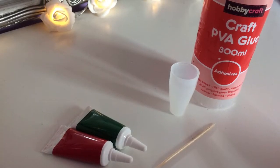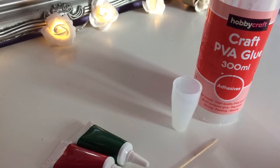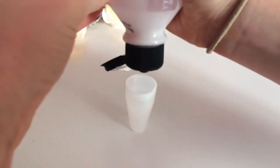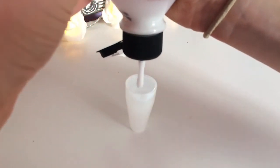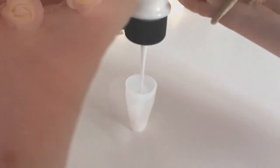For this DIY, you will need PVA glue, green and red food colouring, a cocktail stick, and something to mix it in. You want to start by just pouring some PVA glue into the container — there's no specific amount, just however much you want depending on how big the design is going to be.